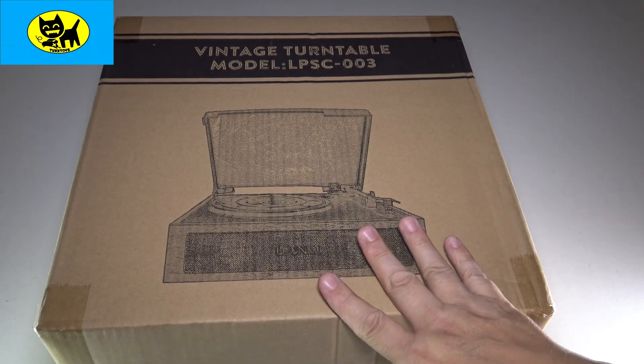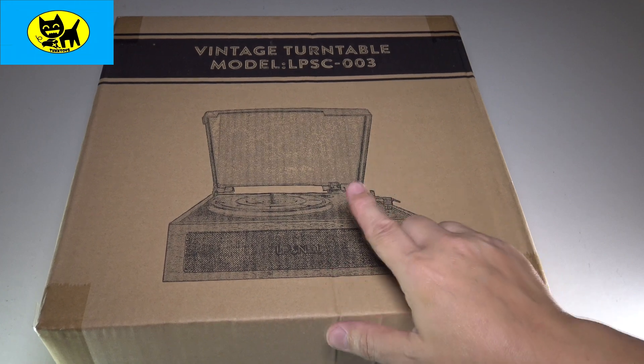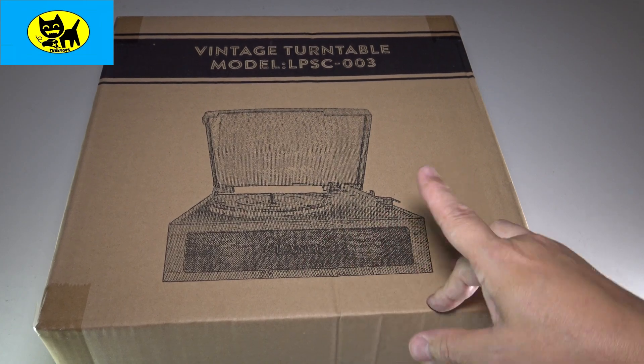Hey friends, Tux here. I got something super cool here for you today. This is a vintage turntable model LPSC-003. This is available on Amazon.com and I will have a link for you right down below.